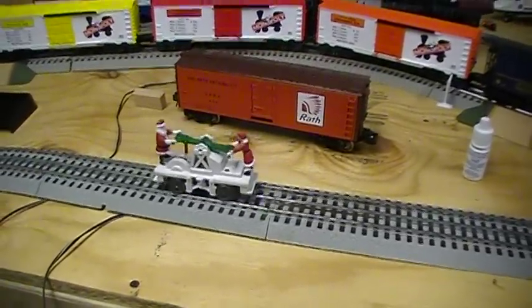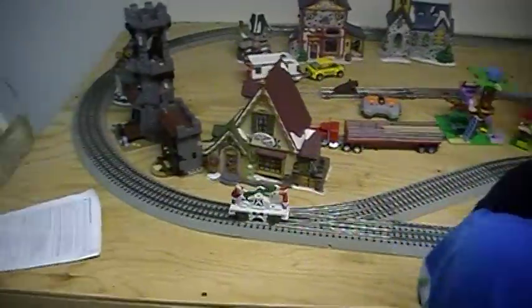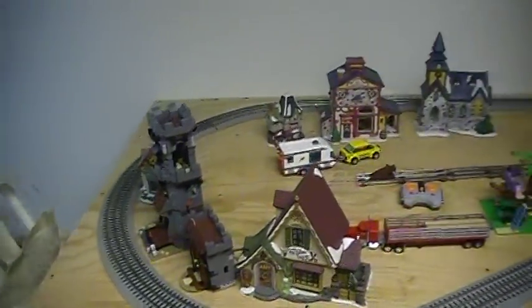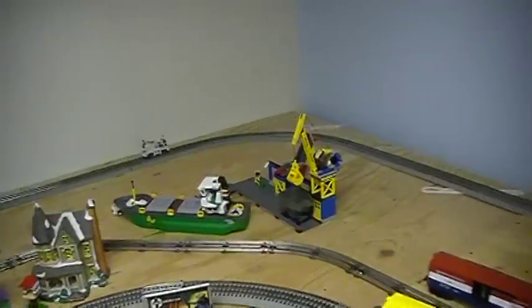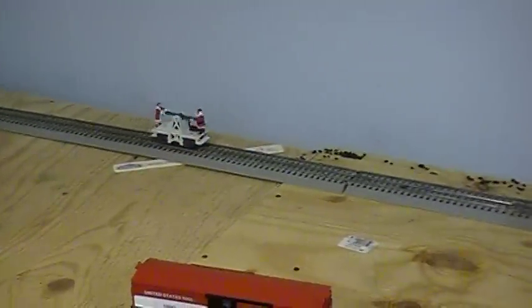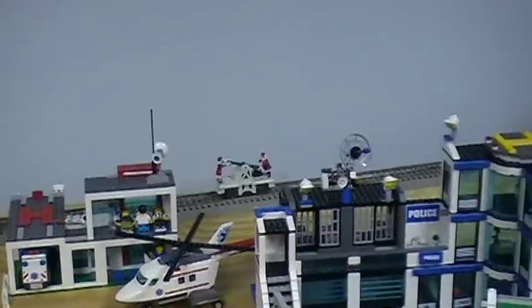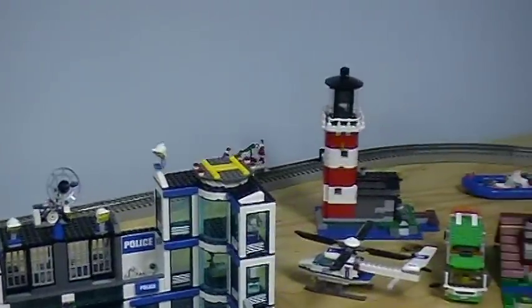Hey, fire it up. This thing is pretty funny. We've seen people put these in front of the locomotive or in the back of the locomotive to try to catch up. But it's a pretty cool little addition to the railroad. That track is a little dirty. It usually goes around a lot better than this, but you can kind of get the idea.